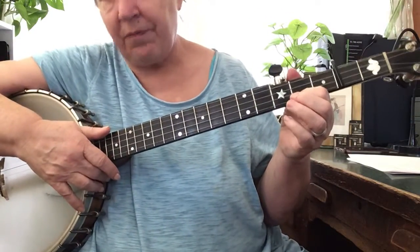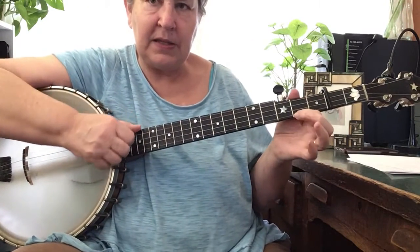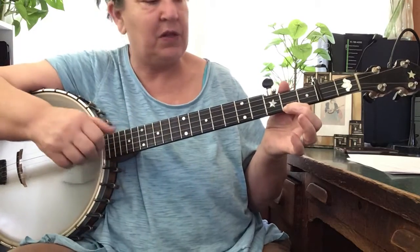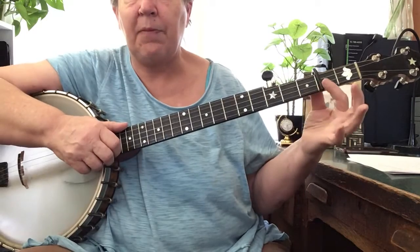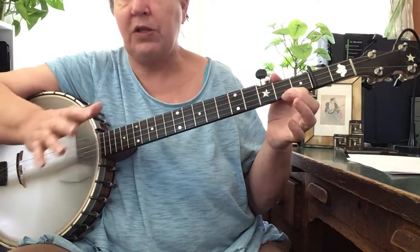Okay, here is Barlow Knife. Sometimes I play this in G; this is in D right now. D is where I'm teaching it right now, so double D tuning. There's a capo here. I'm going to play it one time through.